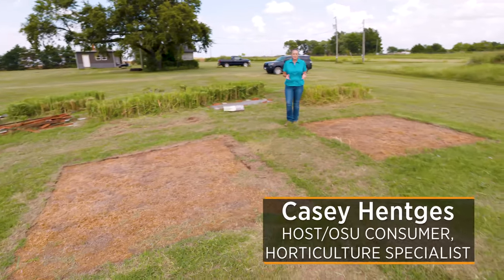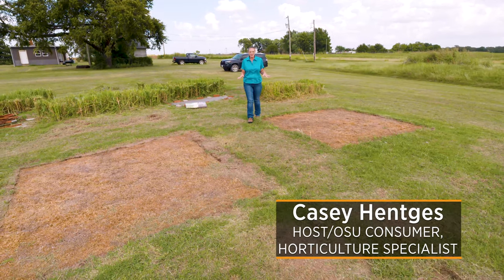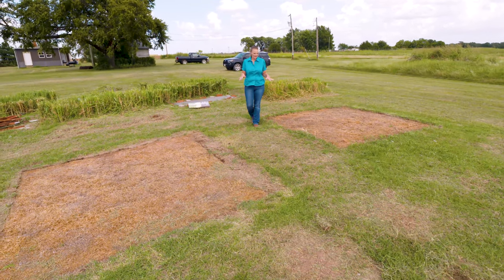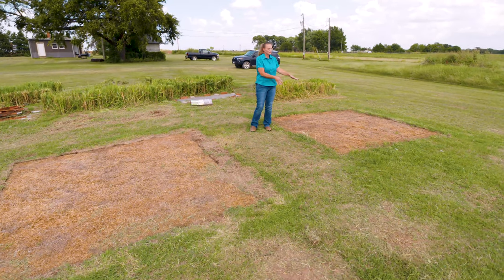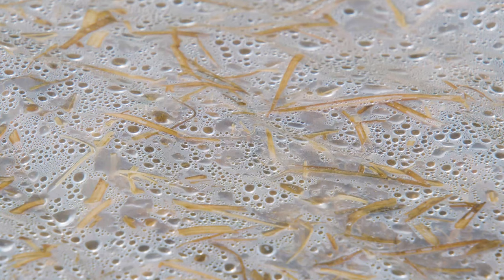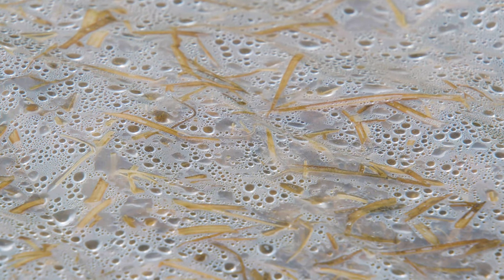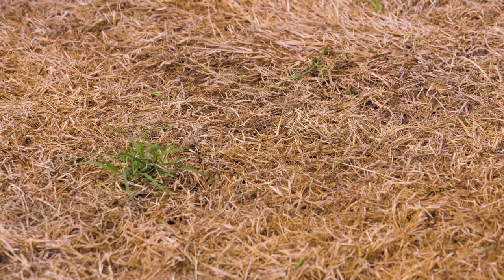We're back out here at the Cimarron Research Station and it's early September, so we are pulling the plastic off of our solarization plots. This particular plot just had plastic covering live green Bermuda grass — we hadn't done anything to it and simply covered it with plastic. We started this process in mid-July, so it's been covered for about a month and a half, and you can see we've got a pretty good kill on the vegetation.